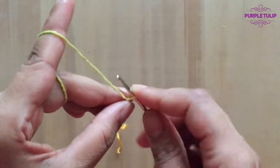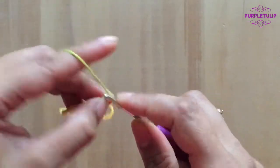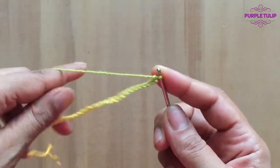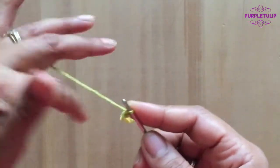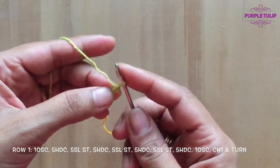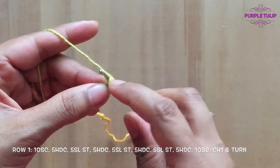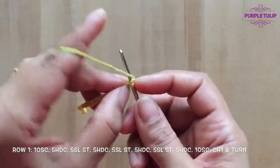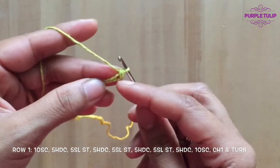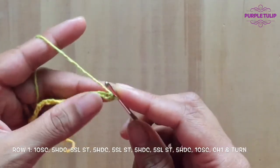Counting out the foundation chain: 50, then plus 6 — 51, 52, 53, 54, 55, 56. Now at 50 we're going to be working on the second loop from the hook.